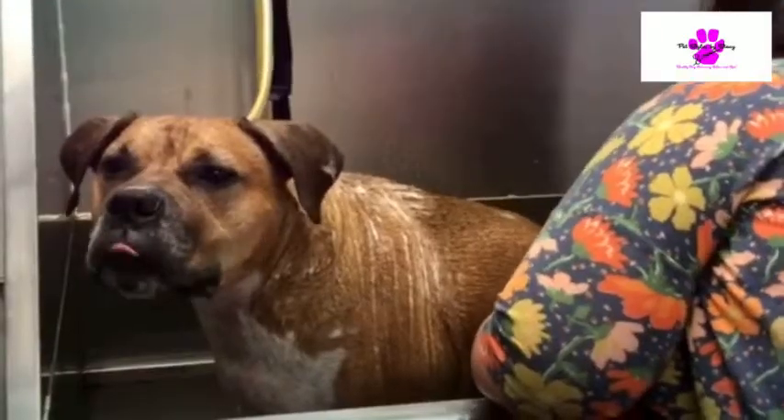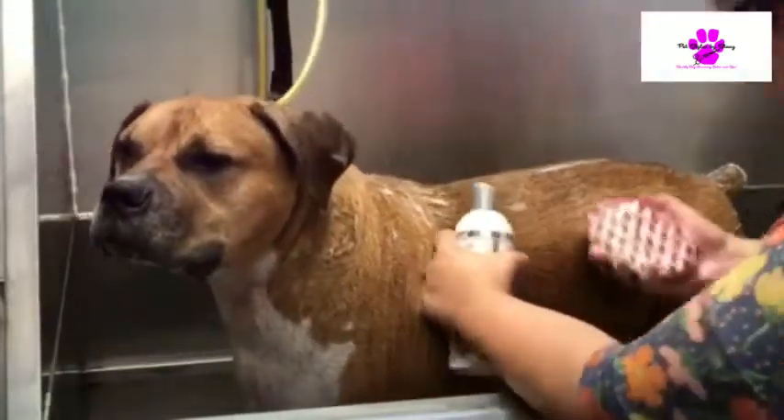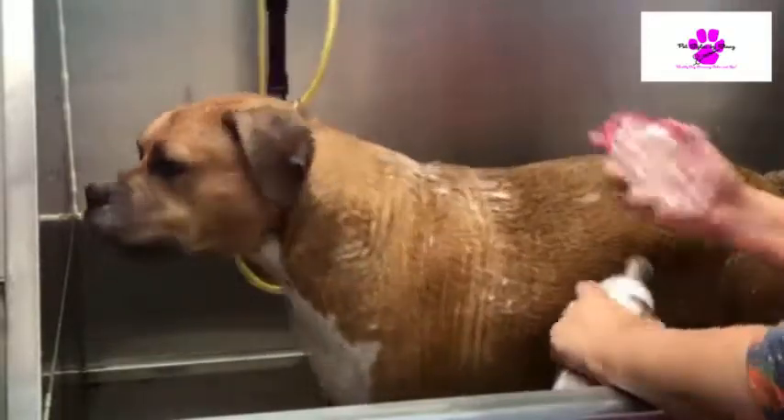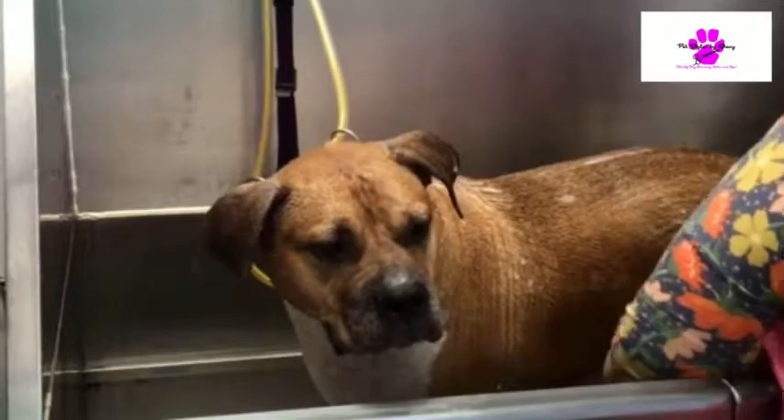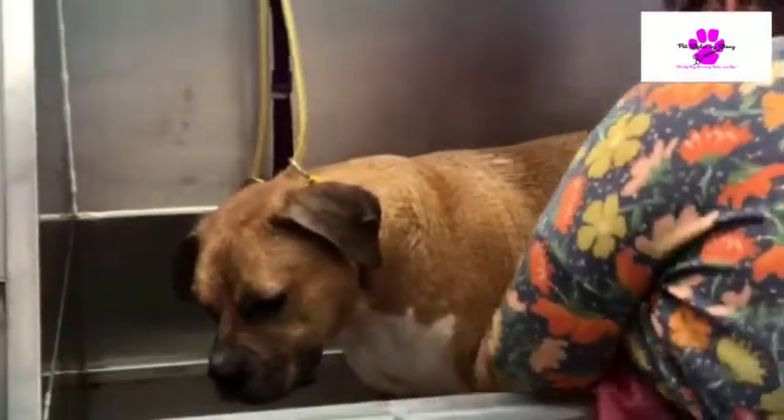Poor baby, got his leg going back here. Poor thing. Look how dirty that is! It may not seem dirty, but they get dirty. I'm sorry, it's raining.